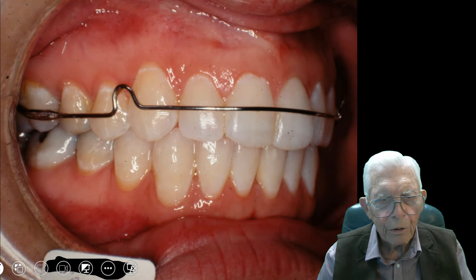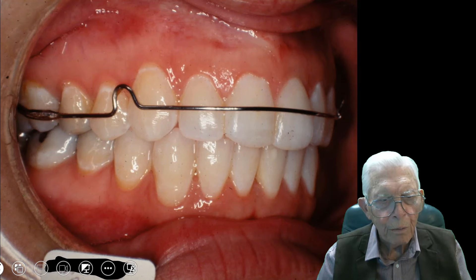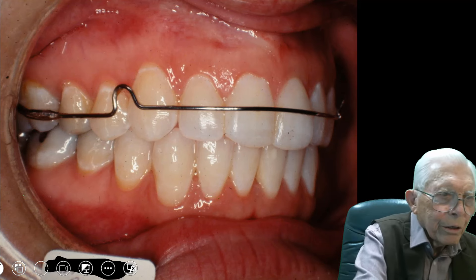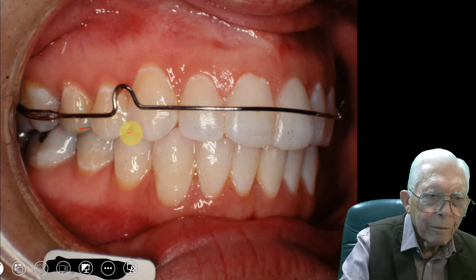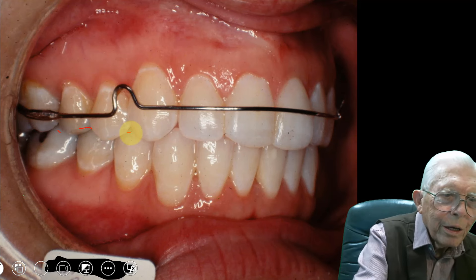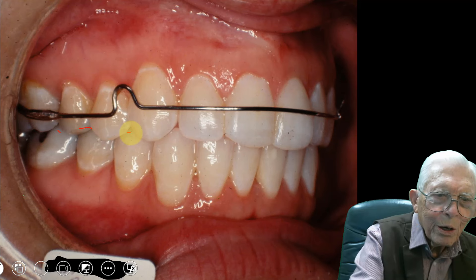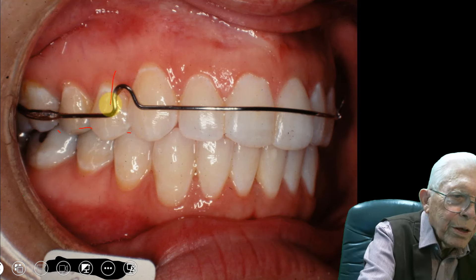Here's a case — this is the finished result. We finished it up and put a wraparound retainer. There's nothing that crosses over the teeth. I never have anything go over the teeth because you'll bite on that wire, and it'll move the teeth one way — then you take it out and they'll go the other way. You let the teeth erupt into the mouth.